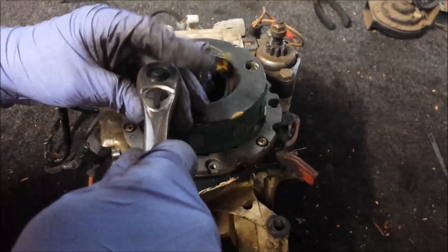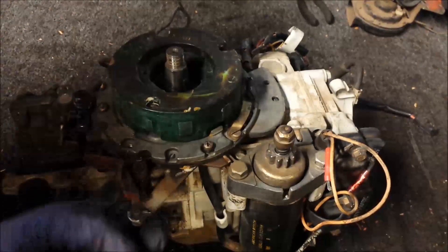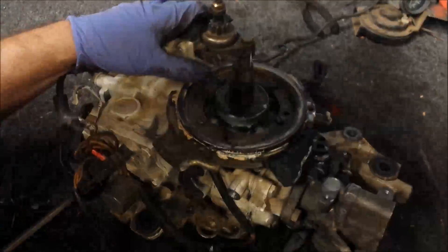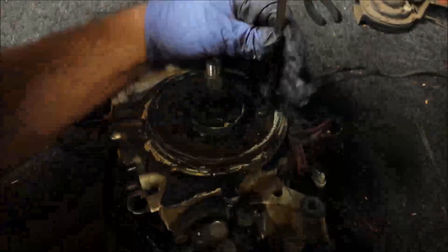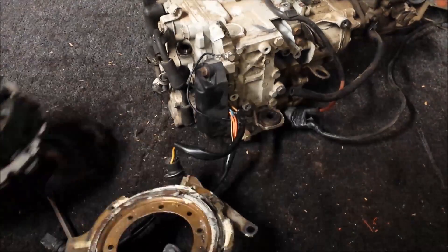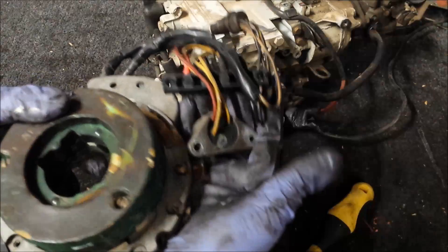Now I'll go ahead and remove the armature plate — the ignition plate, whatever you want to call it. Now this plate can come up and off. I want to make sure I don't lose anything. The rectifier terminal block and that guy, all in one piece — won't lose much. I've got a punch, so I'm going to go ahead and pop that pin out of there.